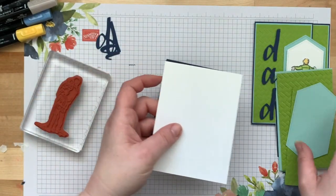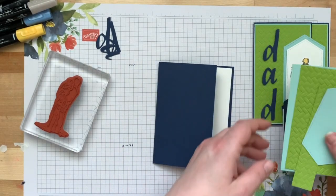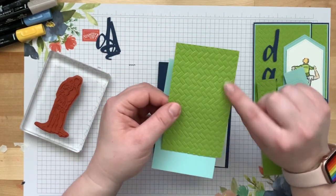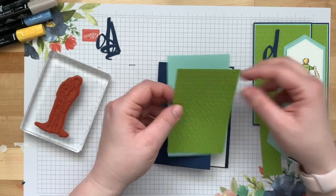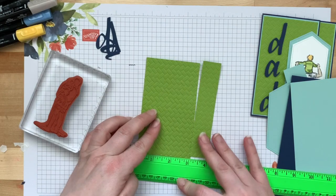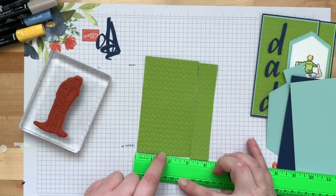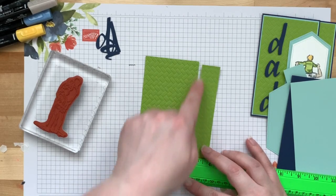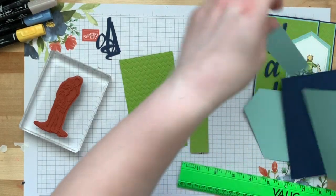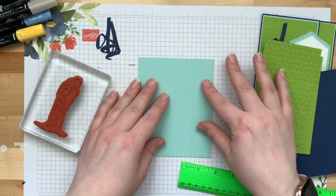So you've got all these pieces here. This is the inside piece — we're going to stamp on it and put it on the inside. I went ahead and embossed the Coastal Weave embossing on the Granny Apple Green. I cut a piece of Granny Apple Green at four inches by five and a half, and cut it at one inch, so this one's three inches and this one's one inch.